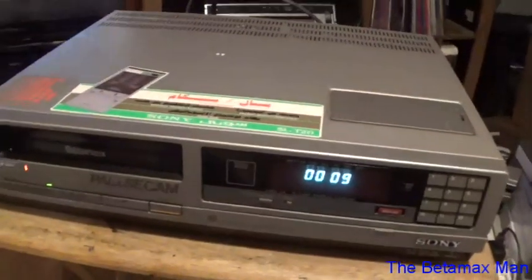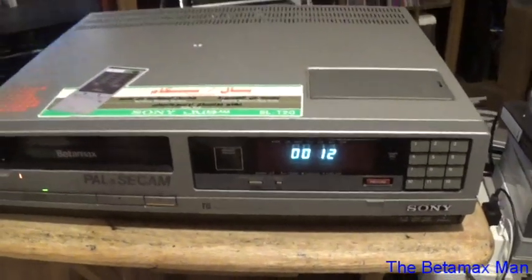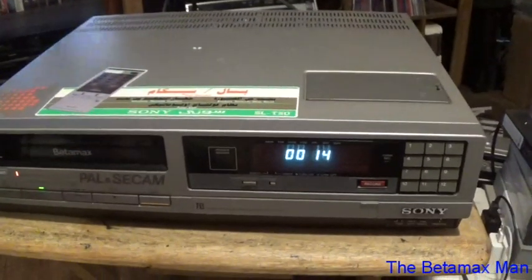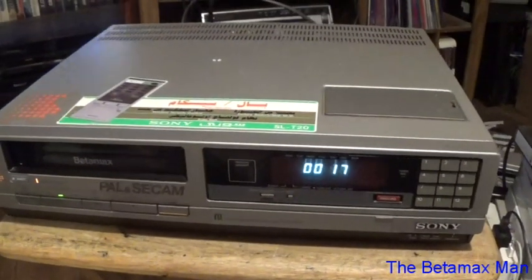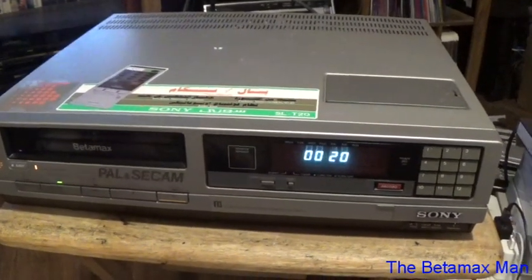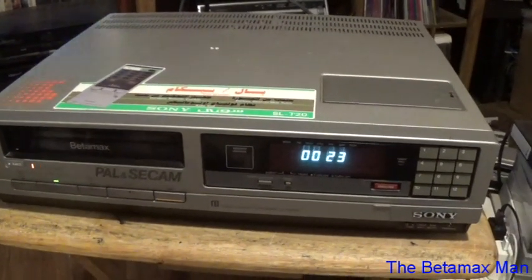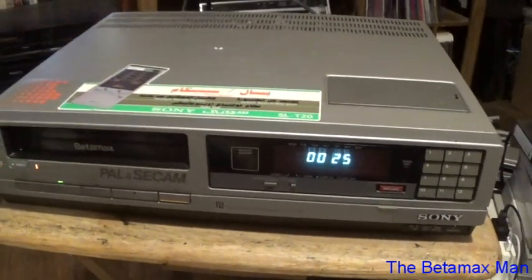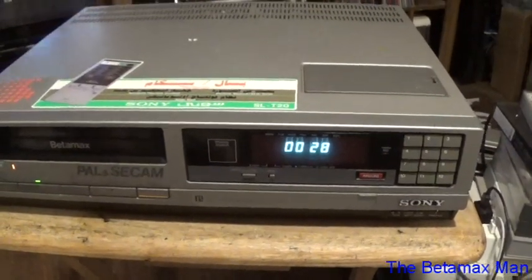I need to get a PAL tape. I'm thinking of maybe just contacting the seller and basically telling him I fixed all the mechanical stuff on it, but I don't have a PAL tape — do you want me to get one and confirm that it works, or do you want to test it with your tapes?